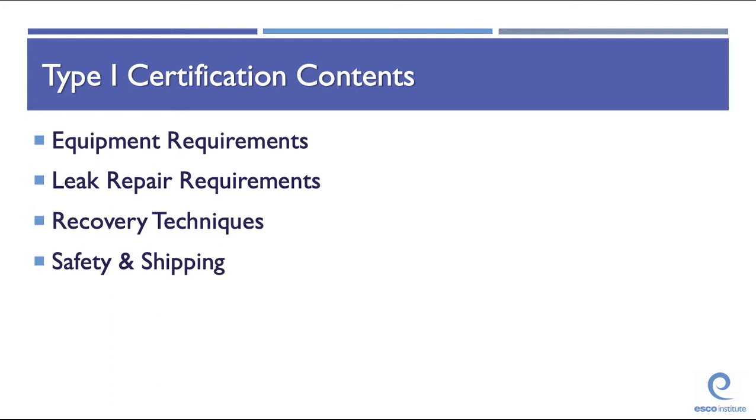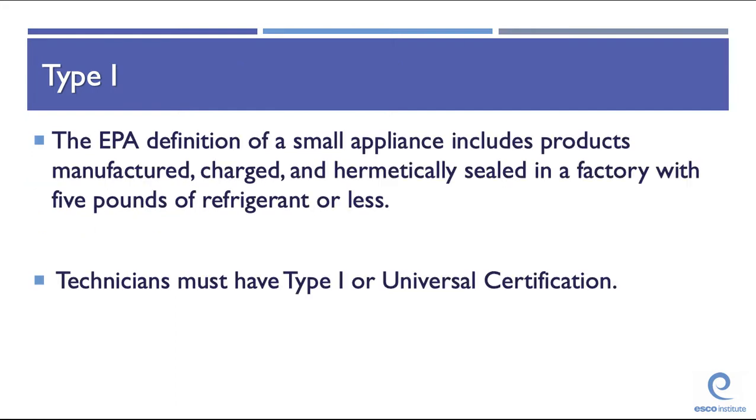Type 1 contents cover equipment requirements, leak repair requirements, recovery techniques, safety, and shipping. The EPA definition of a small appliance includes products manufactured, charged, and hermetically sealed in a factory with five pounds of refrigerant or less. In order to work on this equipment, technicians must have a Type 1 or universal certification.